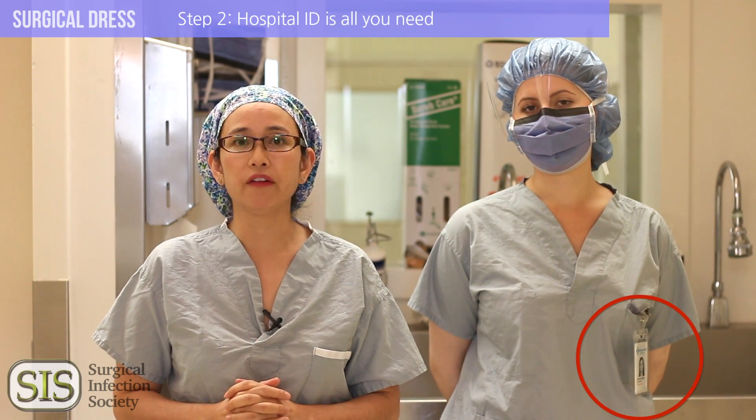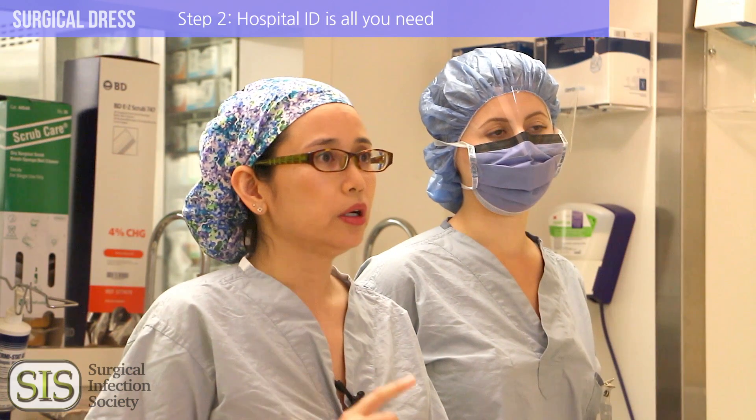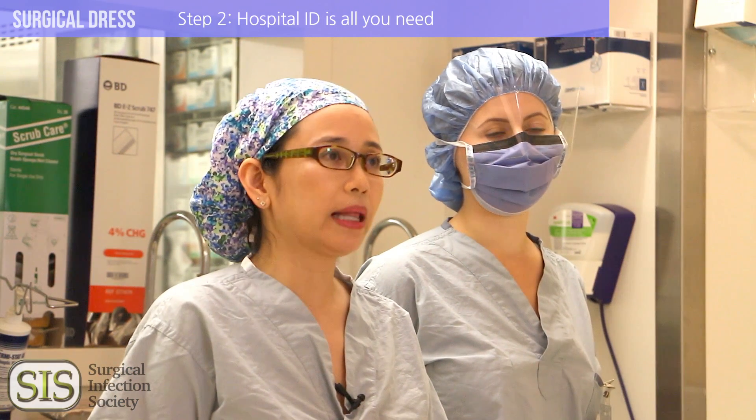Have your ID available and accessible — that's all you really need. Do not bring food or backpacks, and leave that lab coat at the door.